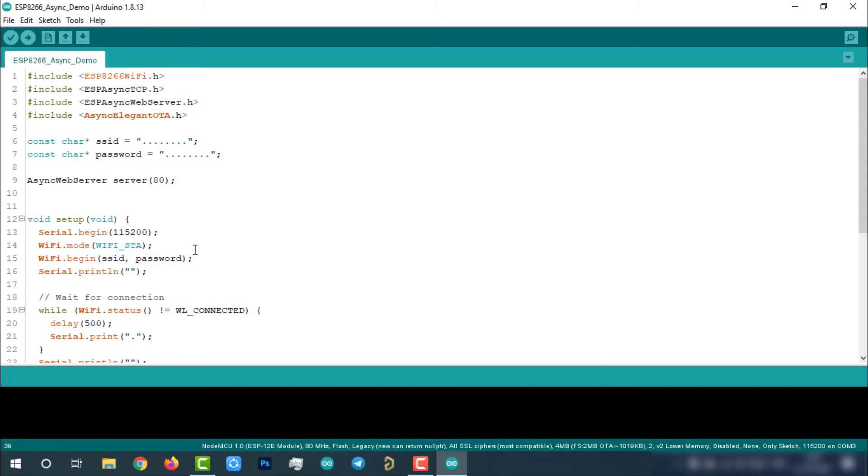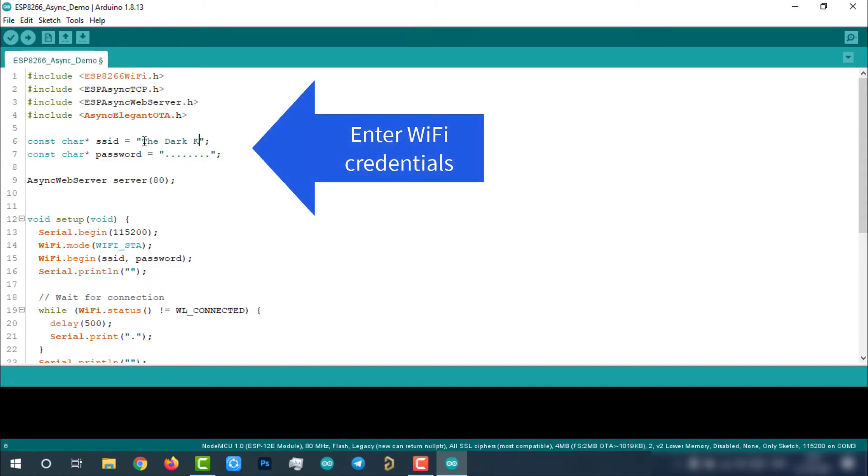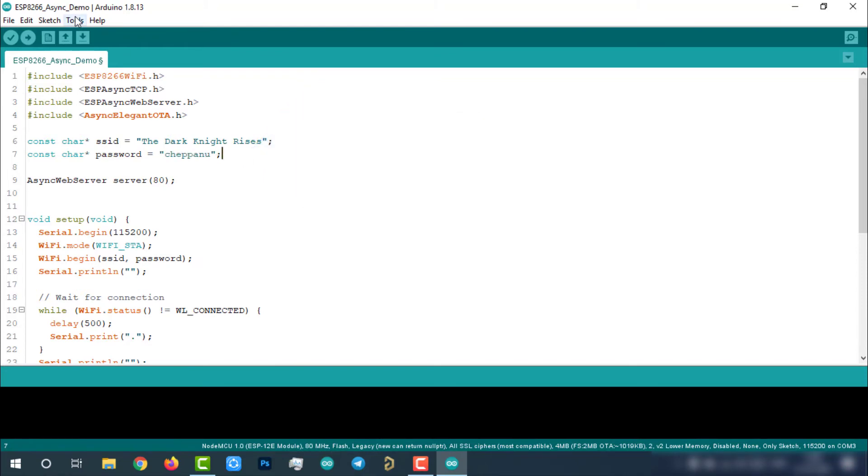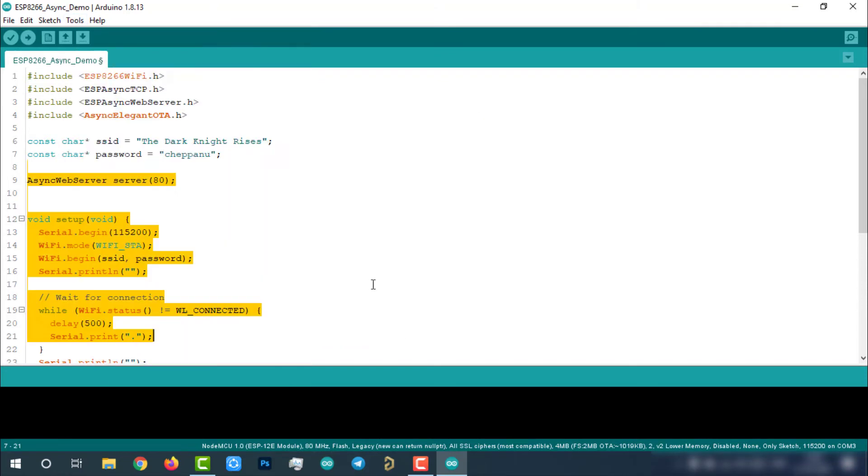Let's test this feature. On the first go, we have to upload this code to the NodeMCU manually, which is the regular process. Connect the NodeMCU with your laptop, check the uploading configurations, and upload it.